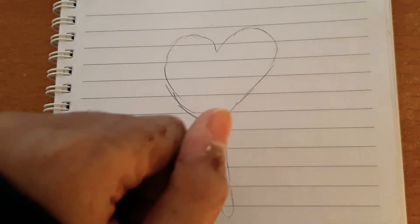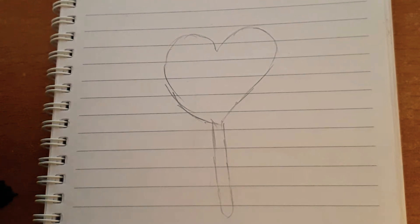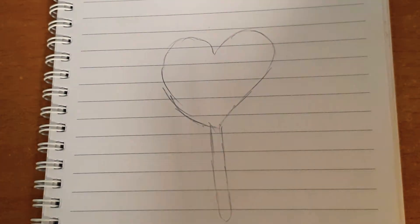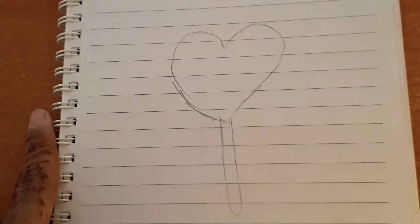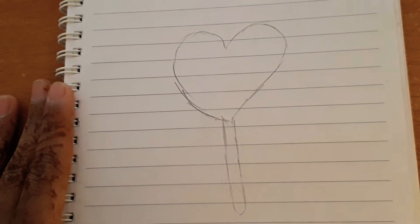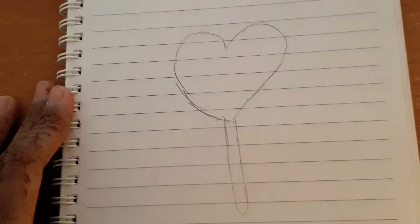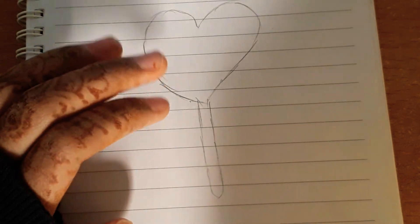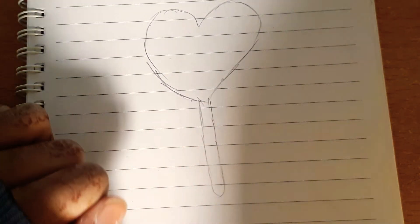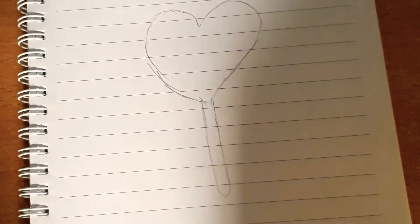Hey guys, what's up, welcome back to my channel! Today I'm going to be showing you some techniques of coloring. Last video was how to draw this, and now I'm going to be showing you some techniques of coloring. This is episode 1 but part 2 of it, so let's get started without wasting time.